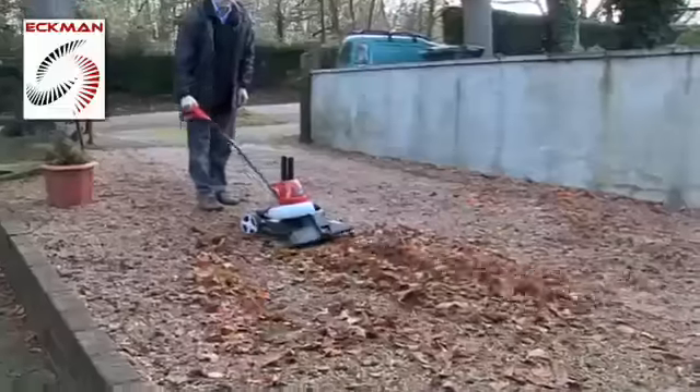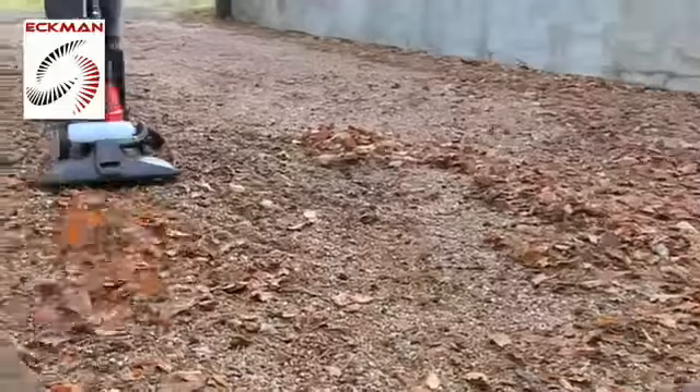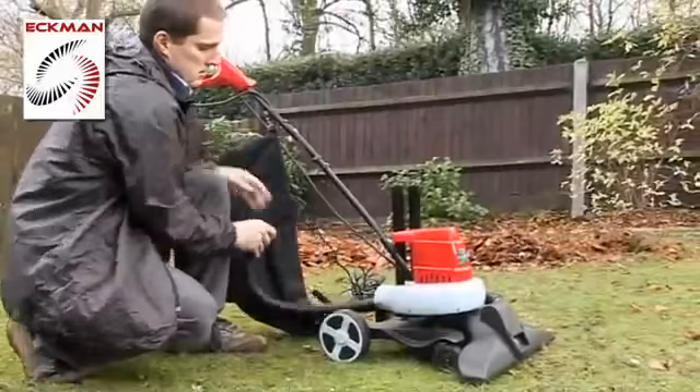Plus an ingenious front blower to shift stubborn leaves off gravel paths and driveways. Switching from vacuuming to the blower is so simple and takes just a few seconds.